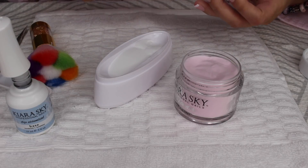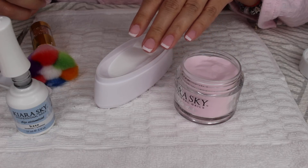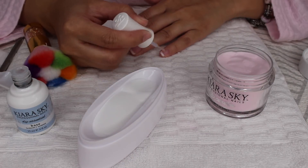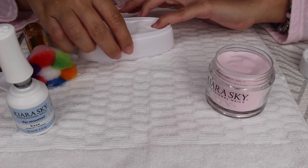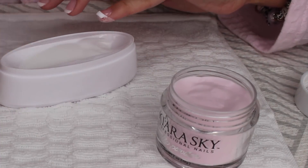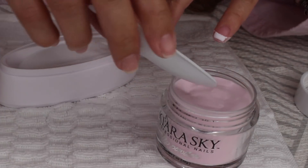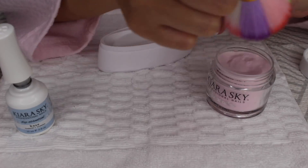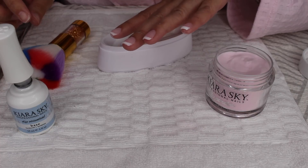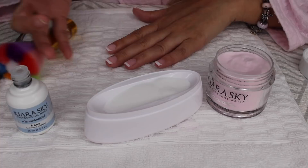I want to make sure my clear doesn't get contaminated, since that's where it's going to go. Now we're going to do the second coat. Look how pretty this is — I just don't want to mess it up. You guys, this is perfection. It's looking better. I'm happy with that — a little thick but I'm excited, it's looking so much nicer.